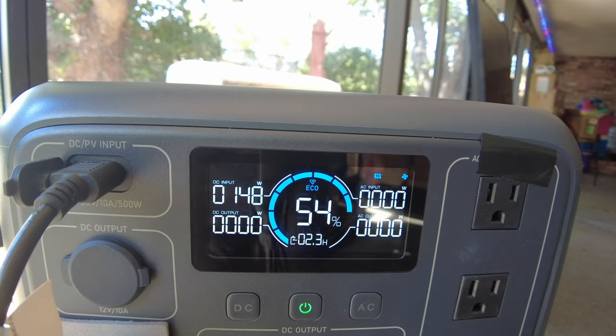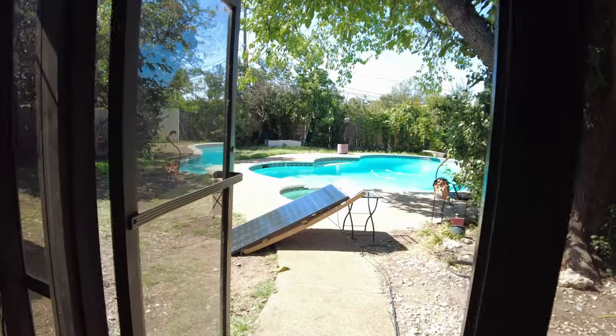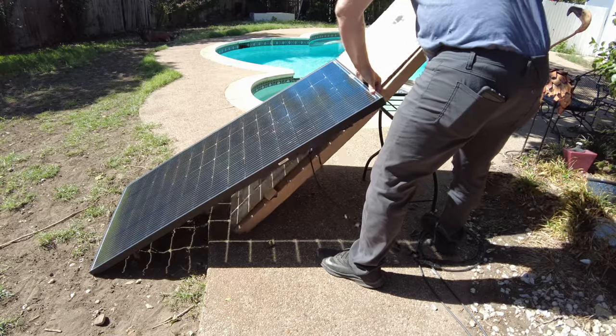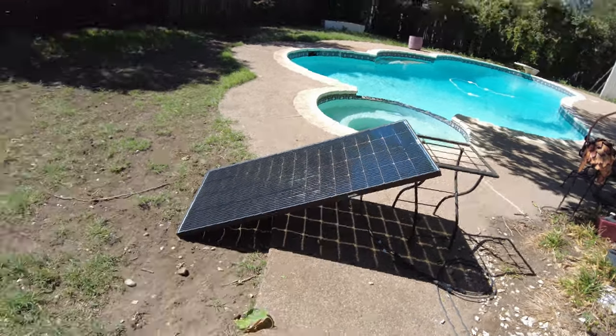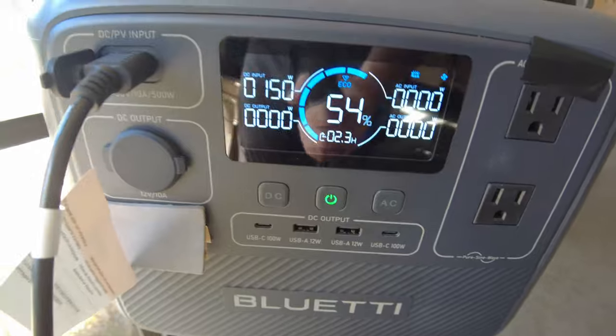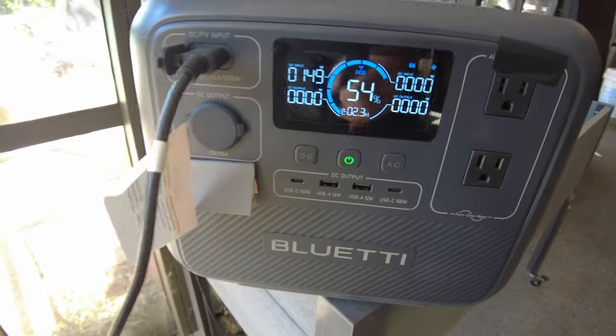Looks like we got 148 watts. Now I want to remove that box and see if anything changes. The box is gone — we gained 2 watts. So we gained a little bit, but it wasn't very dramatic.